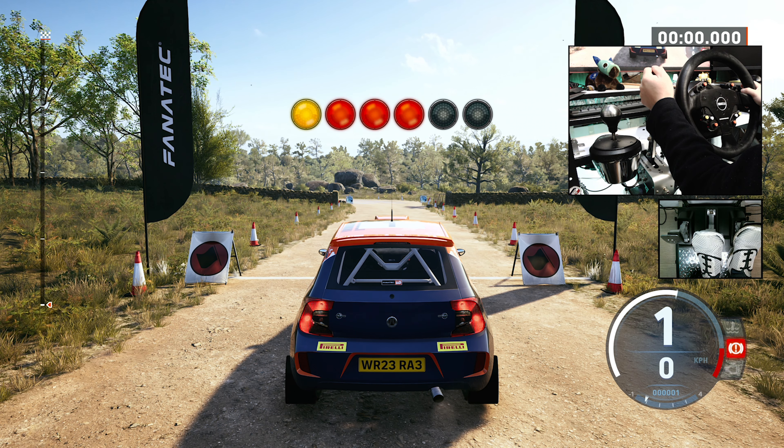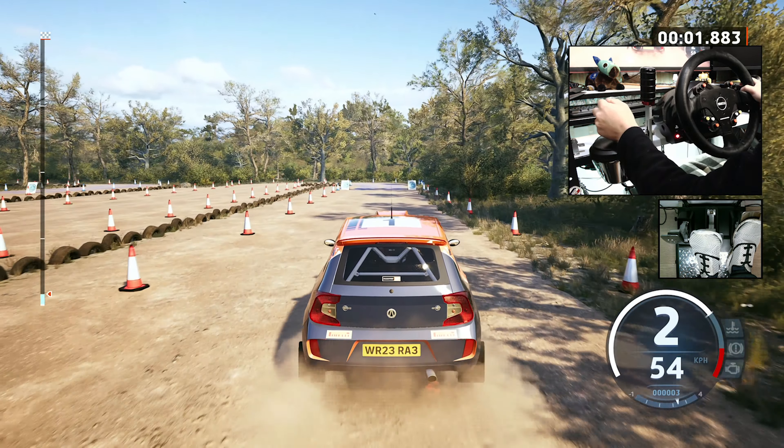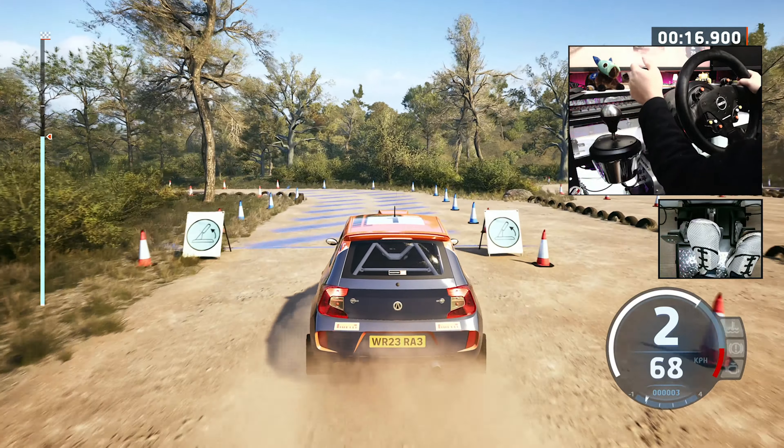The handbrake can be used to get the car around tight corners that would be difficult to navigate using only the techniques you have practiced up until now. 5, 4, 3, 2, 1, go. Accelerate towards the first corner. Turn in whilst braking. Then pull into the blue zone. Repeat this technique for the rest of the course. That was impressive. Let's take a look at the next lesson.